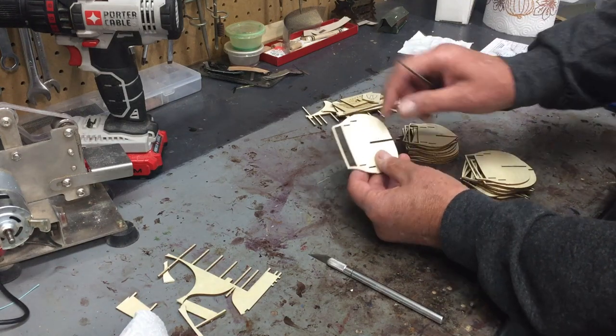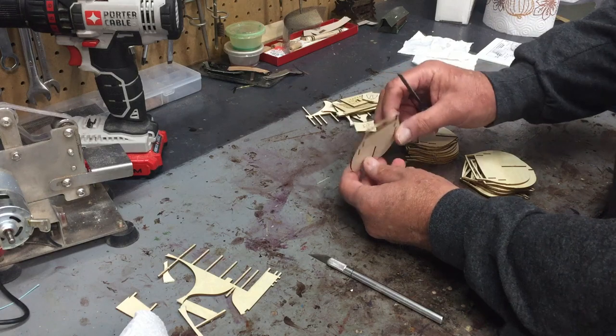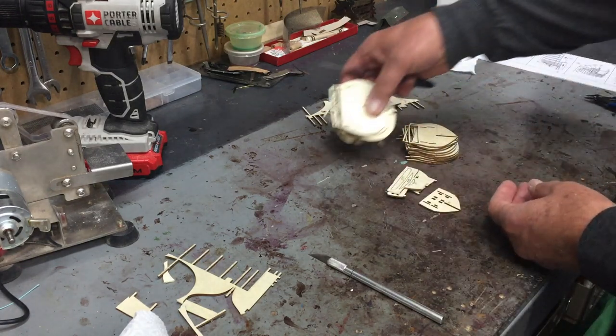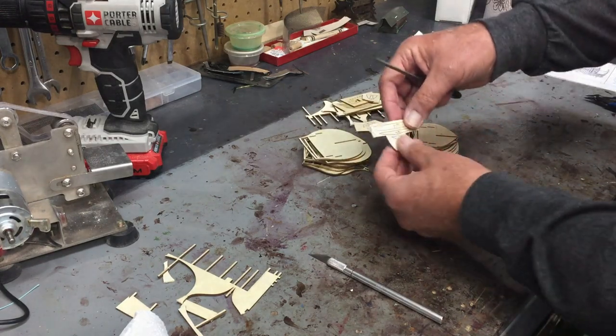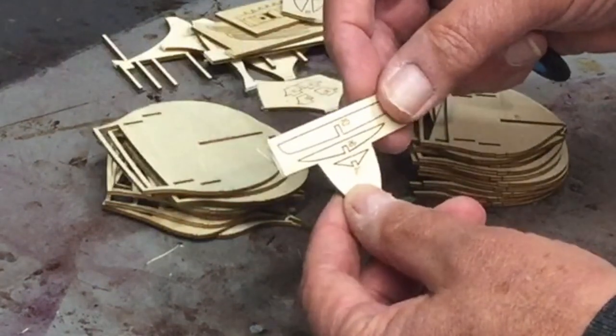I may end up having to sand more to get these pieces to go together. I want them snug, but I also don't want to break anything putting them in place. I've finished all of these. For the smaller ones like this, I cut them out but left them in place because I want to keep them as a group.